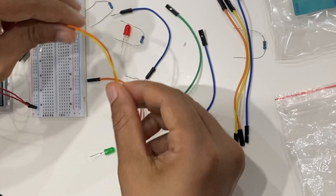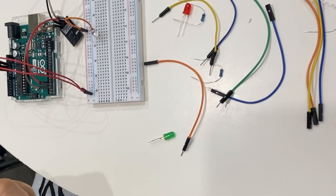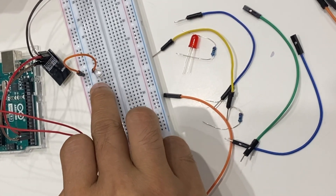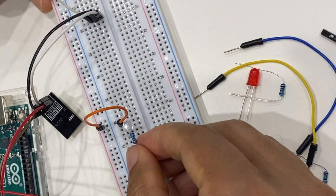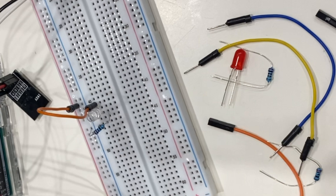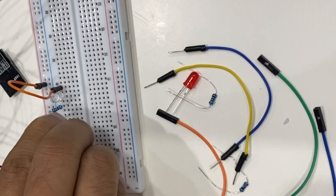I'm using a 1k resistor in this case. Connect the LED — the short leg is the negative leg — and connect it down to ground, just like this. I'm going to repeat the same process for the other two LEDs.